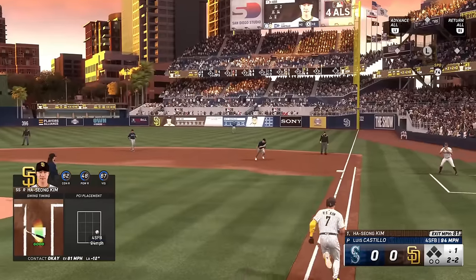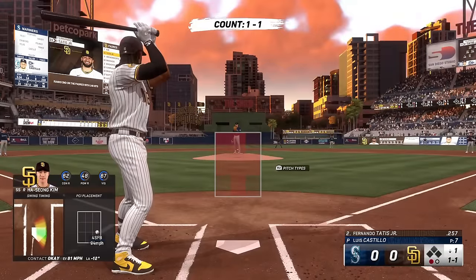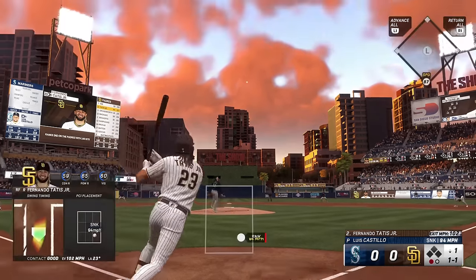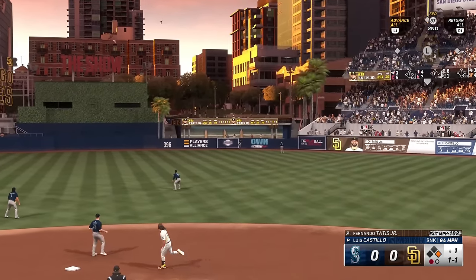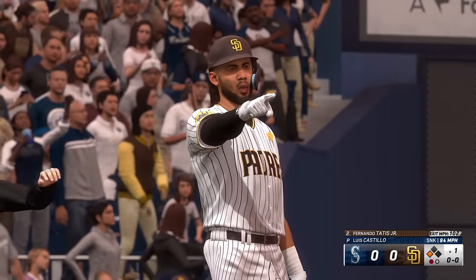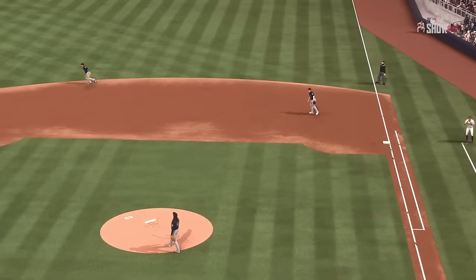He grounds one to the right side — he'll do it himself, one gone, bottom half of the first. As we take a look at the Padres lineup, this is a veteran-led group right here, a lot of players with plenty of experience. And this one — high and deep, way back there — it one-hops off the wall! Should be extra bases. He's going for three — not in time, he's safe! Center fielders in today's game are so talented and athletic. When you blast one to deep center and get it to drop in, you really put a great swing on it — nicely done for extra bases.